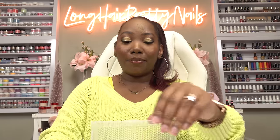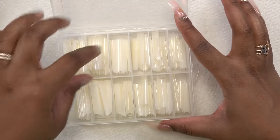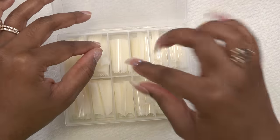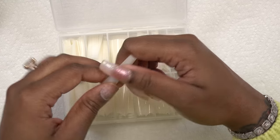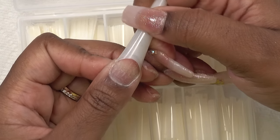The prep is all done, and now we're going to apply some nail tips. I decided to go with these natural tips because I'm working with pastel colors and I want the colors to really pop. That's why we're going with these.